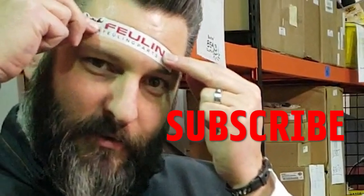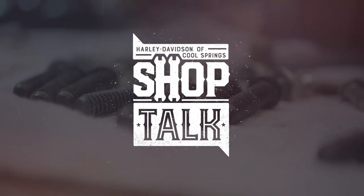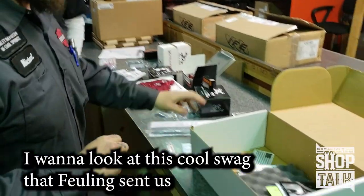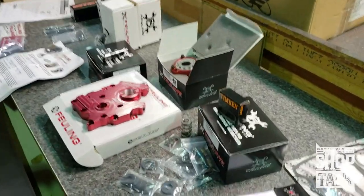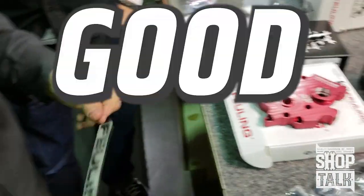You should subscribe to our YouTube channel. We just want to look at all this cool swag that fueling sent us, so we're gonna test some of their parts and some of their stickers. I'm testing this sticker — it's a good sticker.